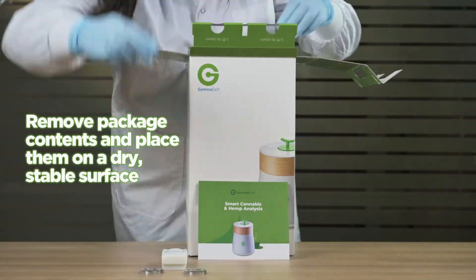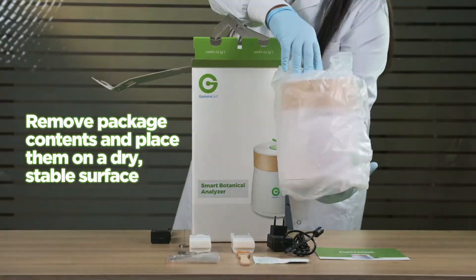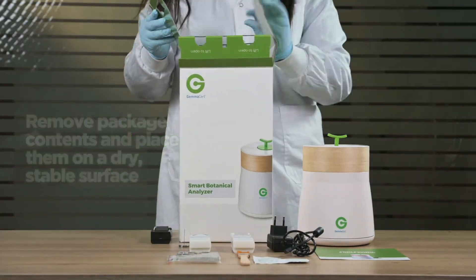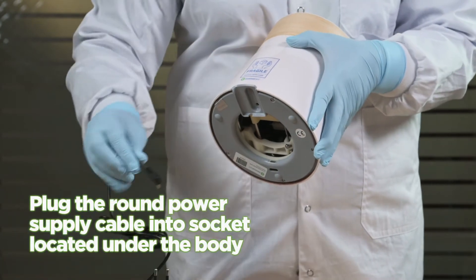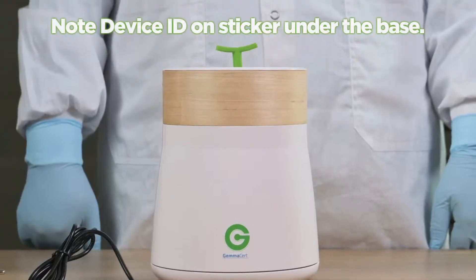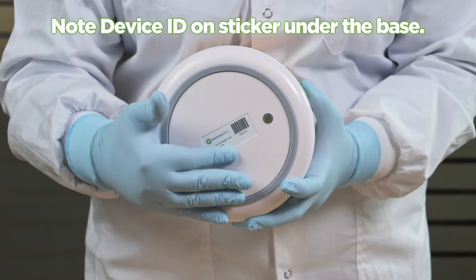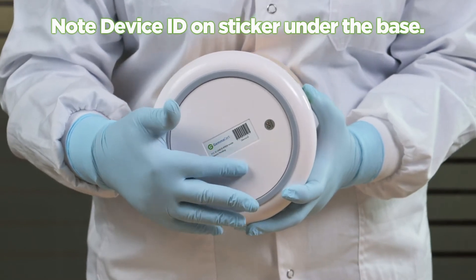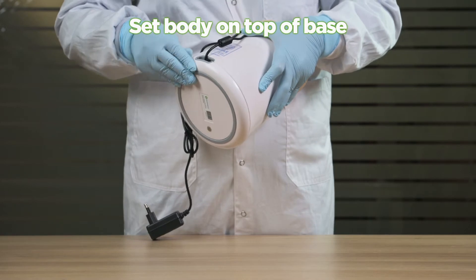Remove package contents and place them on a dry, stable surface. Detach body from base. Plug the round power supply cable into the socket located under the body. Note the device ID on the sticker under the base — you will need this number to pair the device with the smartphone app. Set body on top of base and rotate until tight fit.